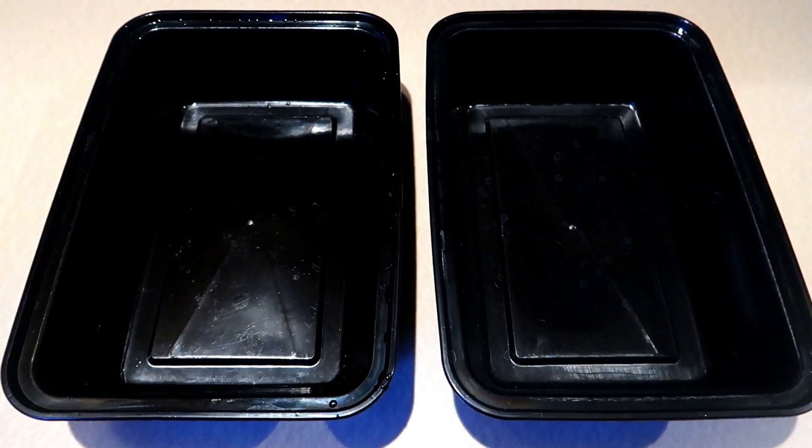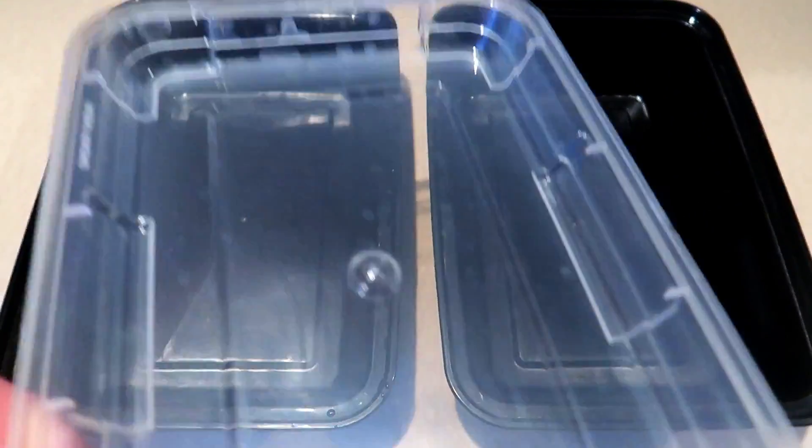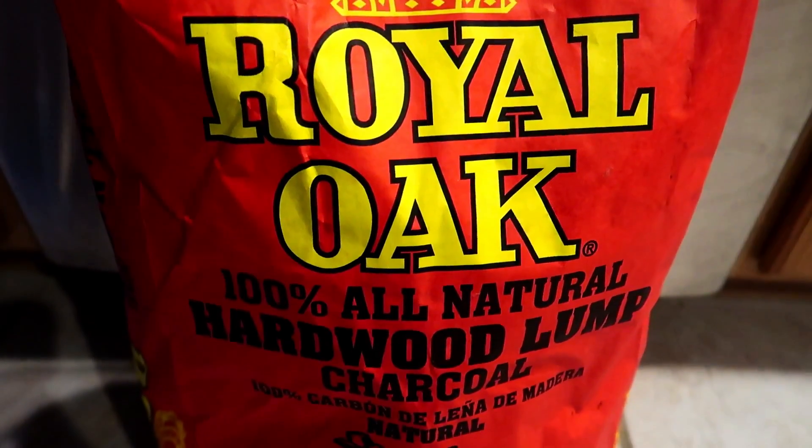Here's the containers we're going to be using — just some food grade containers that I grabbed out of the cabinet. You want to make sure that the lids are going to snap on and are airtight, which these do. Next we got to add some charcoal.